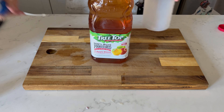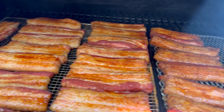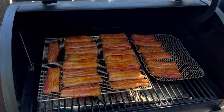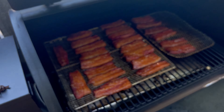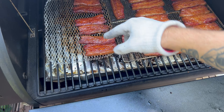I prepped a spritz bottle with apple juice that I tried to use about every 45 minutes or so. This adds a little sweet layer during this stage, but mostly it just helps prevent the outside of the belly from burning. I only ended up spritzing twice during the cook because the meat looked nice and moist, and besides moving the meat around the hot spots for even cooking, I didn't have to do much over the three-hour period they were smoking.